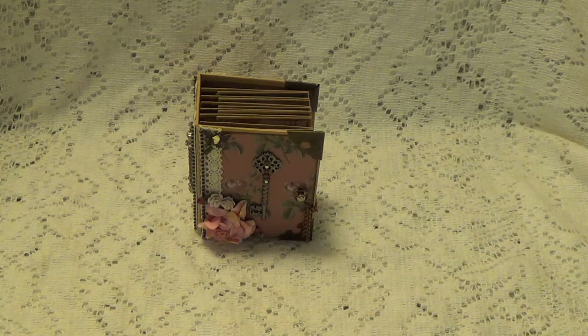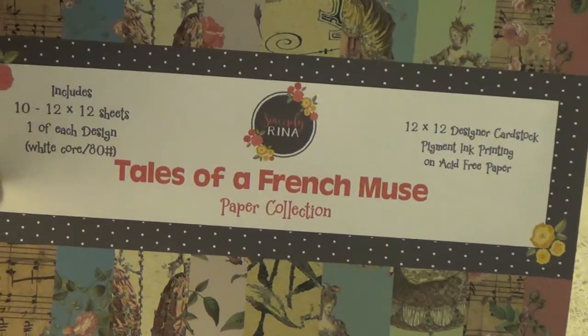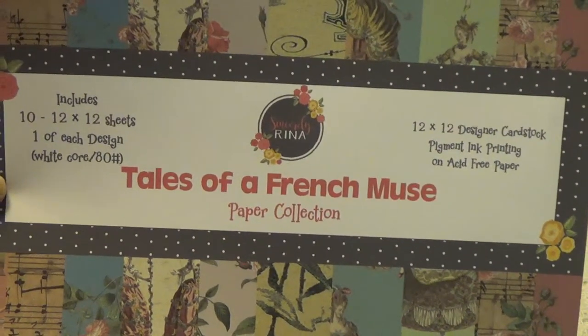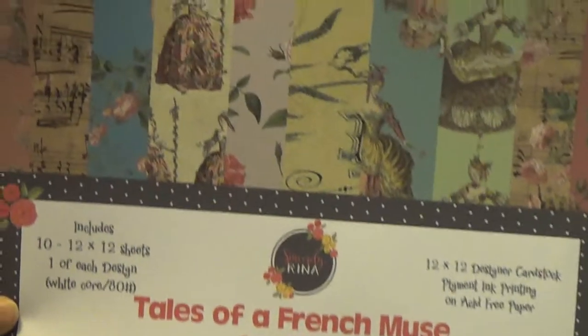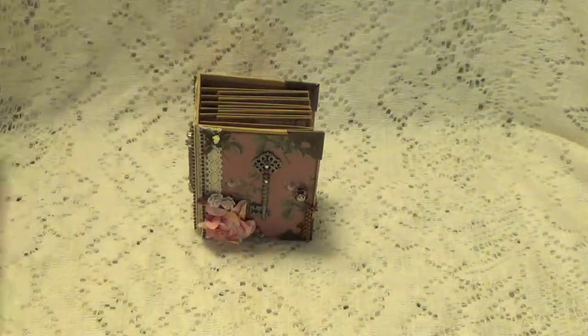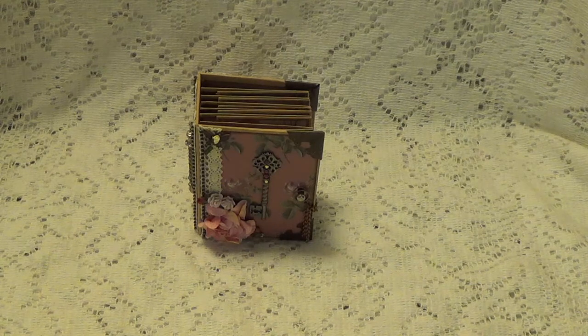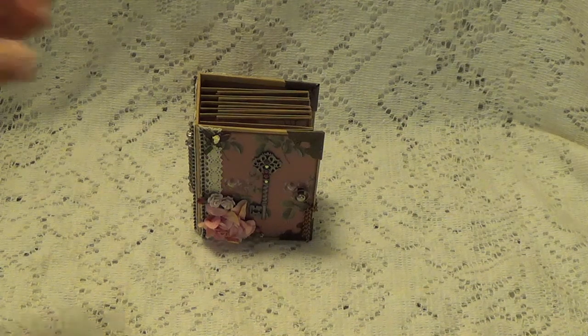Let me just show you real quick in case you didn't get a chance to see it. This is the paper that I'm using for this little mini album. I only picked three sheets out of all of these for the album, because with the other sheets I had another idea on what I wanted to use. So when you look at the mini album you only see three different designs.